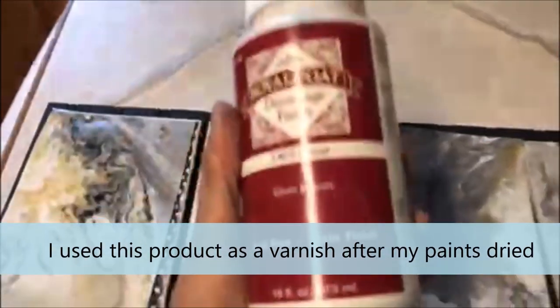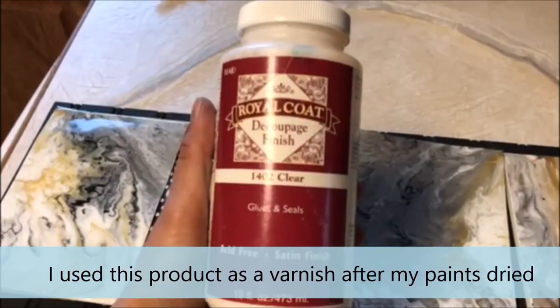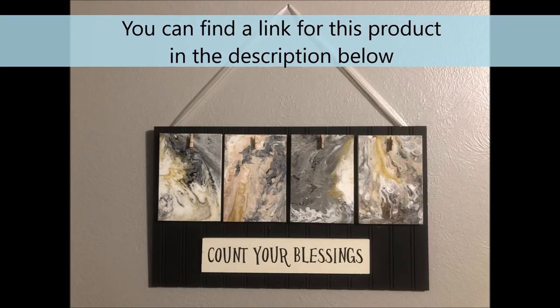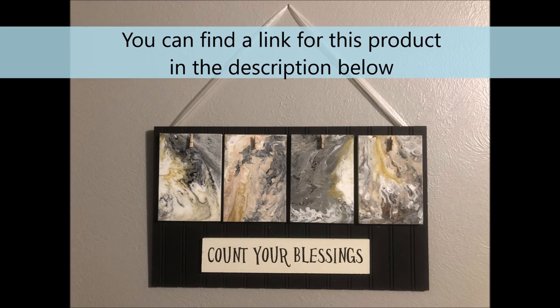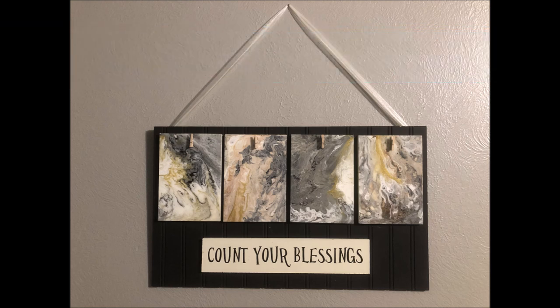The product I used is Royal Coat Decoupage Finish in clear. This is kind of what it looks like afterwards — after I glued my pieces on top of the wooden piece. I also added four clothespins at the top to hold some family pictures in place.